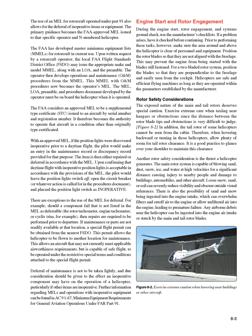Rotor Safety Considerations: The exposed nature of the main and tail rotors deserves special caution. Exercise extreme care when taxiing near hangars or obstructions, since the distance between rotor blade tips and obstructions is very difficult to judge. The tail rotor of some helicopters cannot be seen from the cabin; when hovering backward or turning, allow plenty of room for tail rotor clearance and glance over your shoulder. The main rotor system is capable of blowing sand, dust, snow, ice, and water at high velocities, causing injury to nearby people and damage to buildings, automobiles, and other aircraft. Loose snow, sand, or soil can severely reduce visibility and obscure visual references. There is also the possibility of debris being ingested into the engine intake, overwhelming filters or leading to premature engine failure.